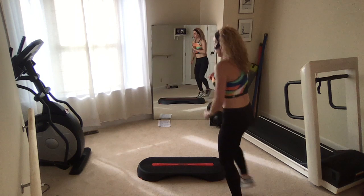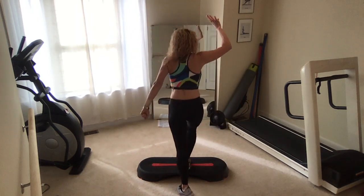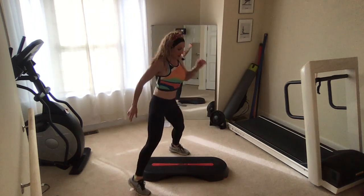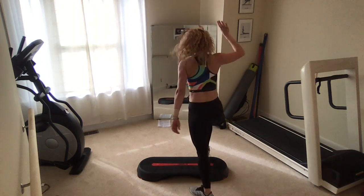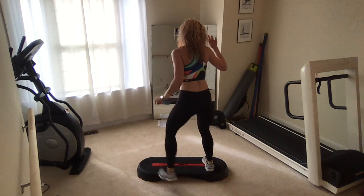Now turn straddle. Keep it coming all the way around the step. Basic right. Turn straddle, turn straddle. Basic. Awesome. Now just one turn straddle right here. Hold your straddle right here.